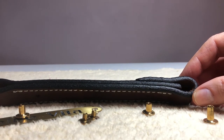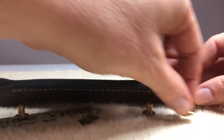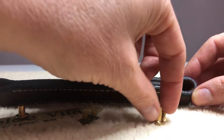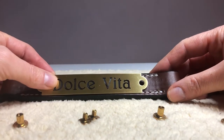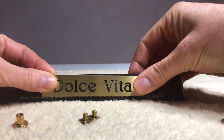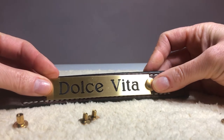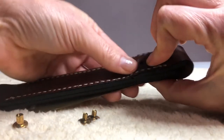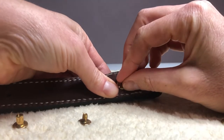If you have a yearling through average size you're going to use one of each size screw, and if you have the large or the draft you'll use the two short ones. All you do is just place the plate over the top and then pop on the screws just like that, and then flip it over and put your Chicago screw head in there.